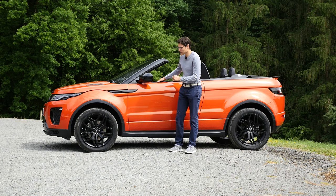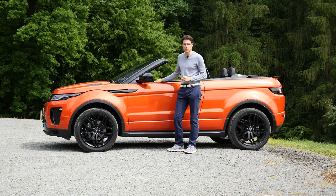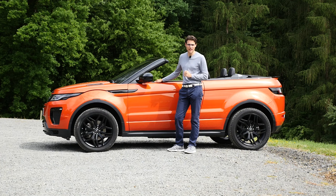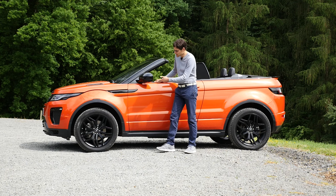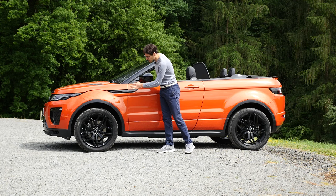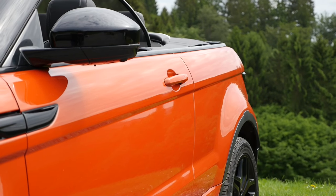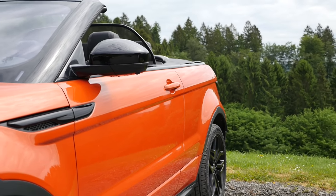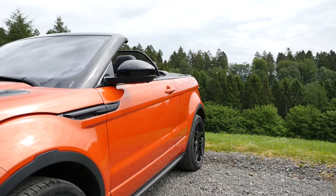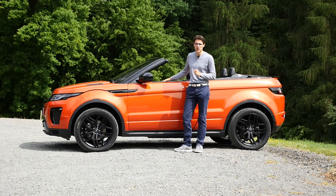That makes this convertible so special. It's higher than other convertibles and still has some off-road capabilities we'll explore later. It starts with 18-inch rims already; these ones here are the optional 20-inch. Pretty huge and massive, of course, and a big contrast to the orange color with the black mirror caps. 4.30 meters is the total length — still a very compact size.